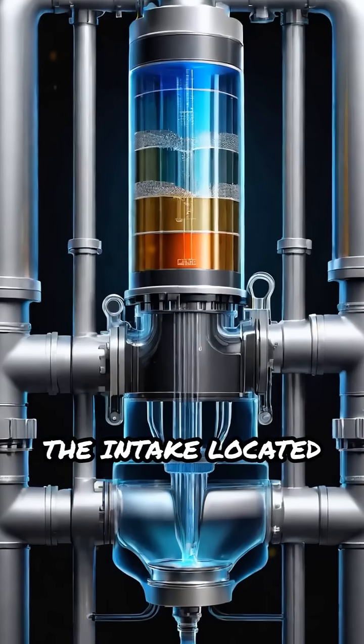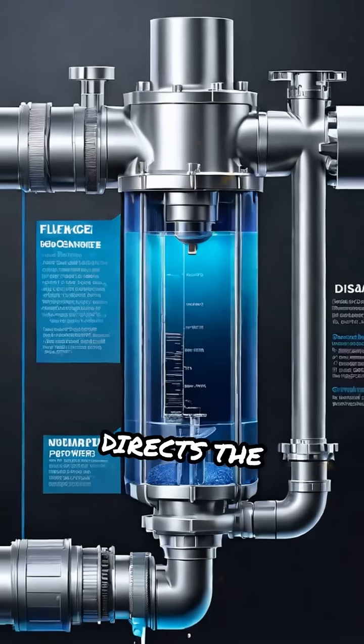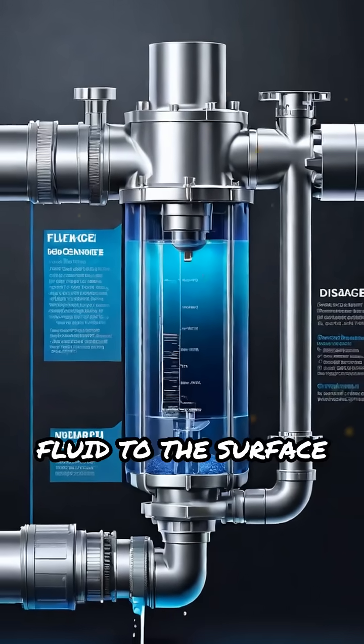The intake, located below the pump stages, draws in the well fluid, while a discharge head at the top directs the pressurized fluid to the surface through pipes.